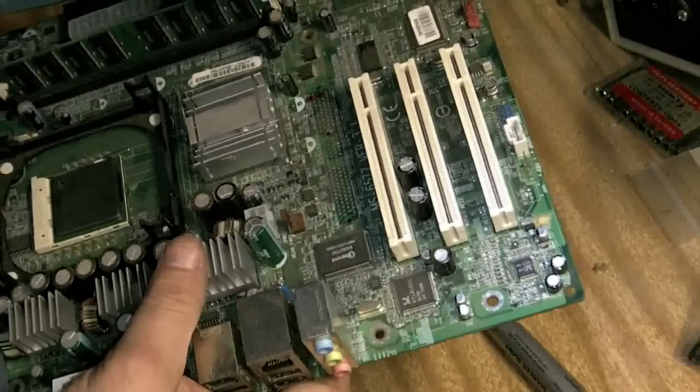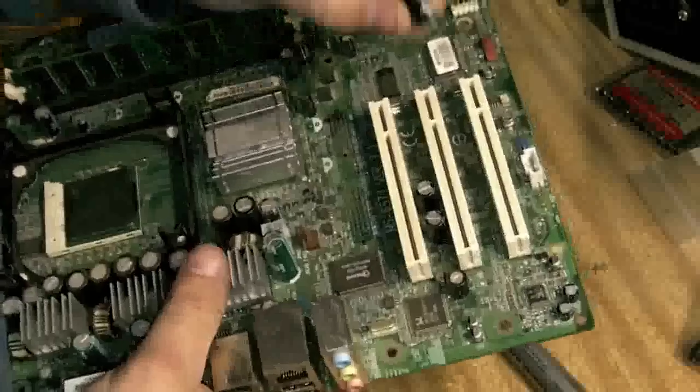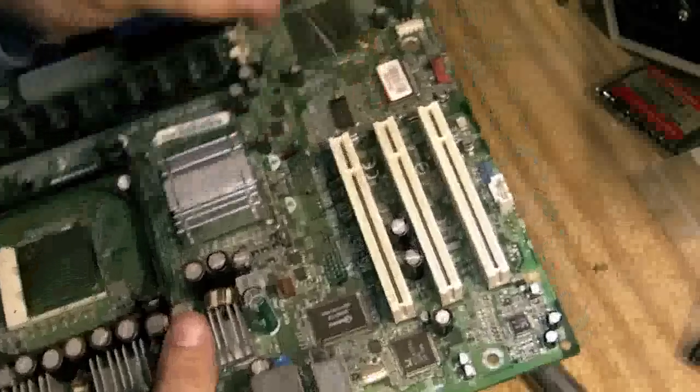As before, this is our first one. The short leg is the DC negative.